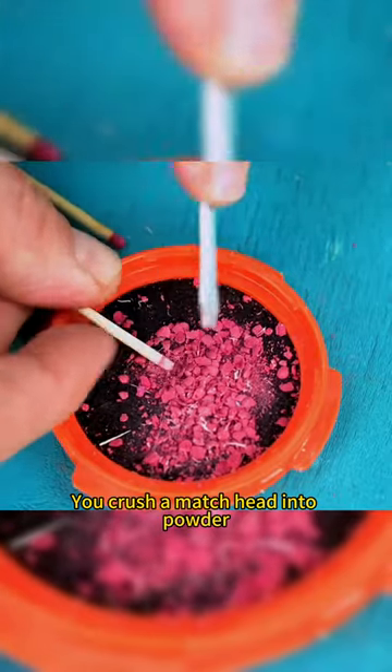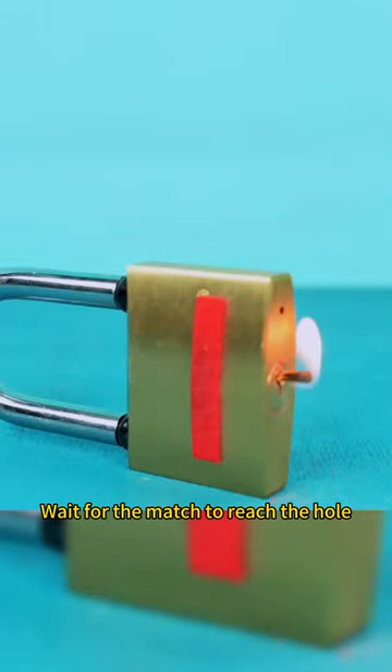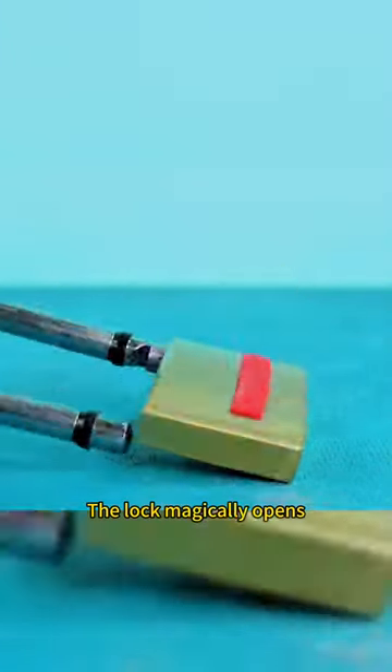Crush a match head into powder and pour it into a lock that won't open. Stick a match in it, light it, and wait for the match to reach the hole. The lock magically opens.